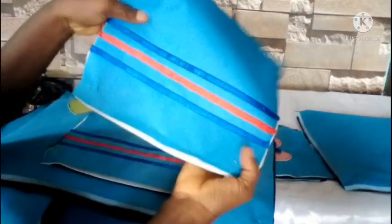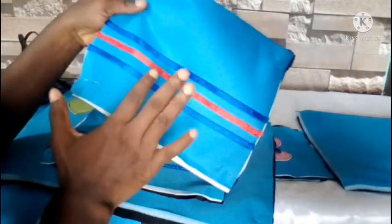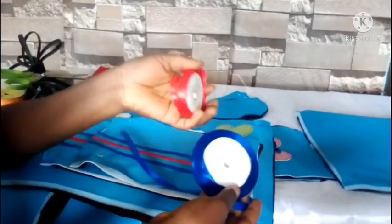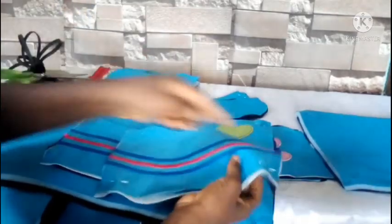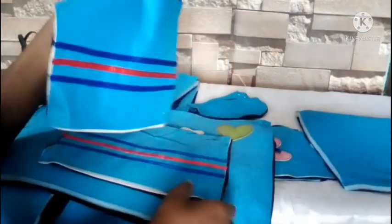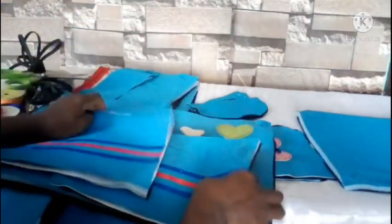I also used half inch ribbon — blue and green — sewn across the front of the pockets just to design them. Those two pockets will be in front of the front piece.